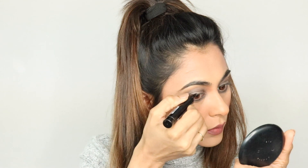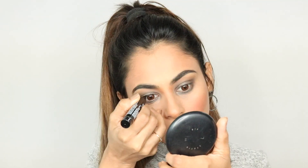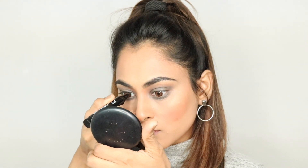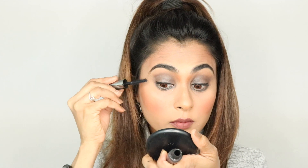It makes me feel like me. And for my eyeliner, again, I'm using this one by NYX. It's the That's the Point Eyeliner. It's a very nice dark sketch pen, very easy to hold, and you can actually work really well with that.